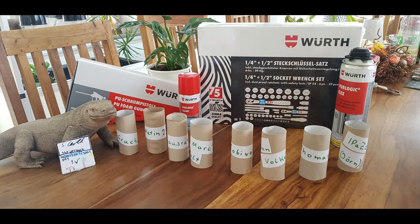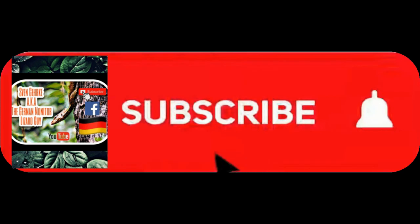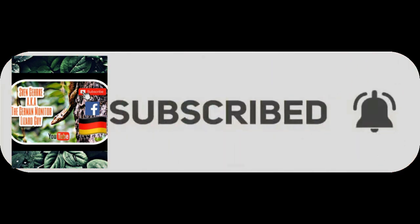Hello Raptor Lovers! Before we start the video, you guys could do me a favor. If you like this content, please hit the like button and maybe subscribe to our channel. We really appreciate it. Thank you, and now have fun with the video.